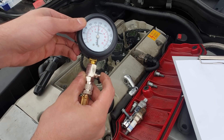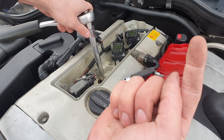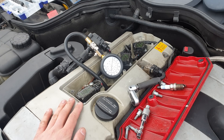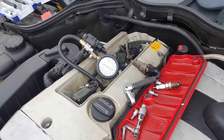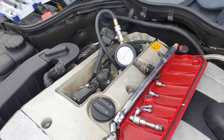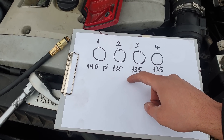To release the pressure, just press on this valve. If you want to see in detail how I changed the spark plugs on this car, there will be a link. For the second and third cylinders, here are the results — it's around 135 psi, and we got again around 135 psi.